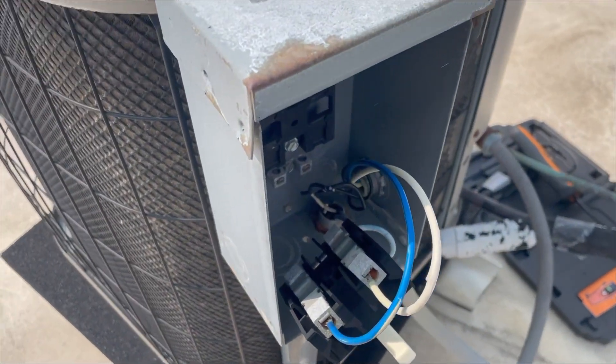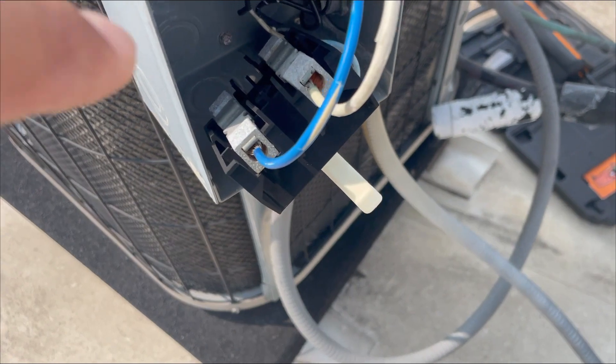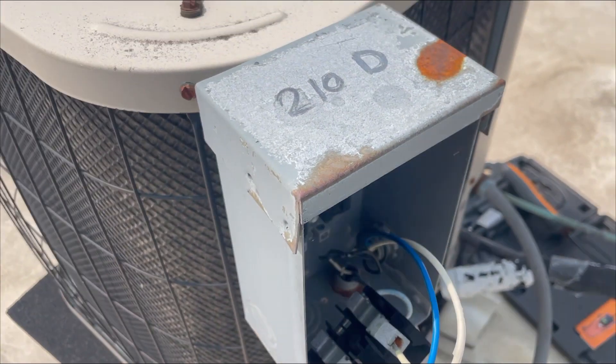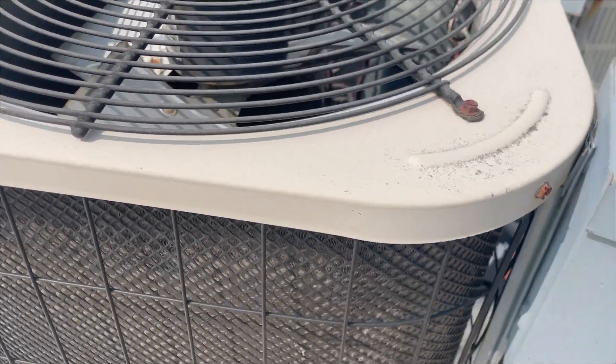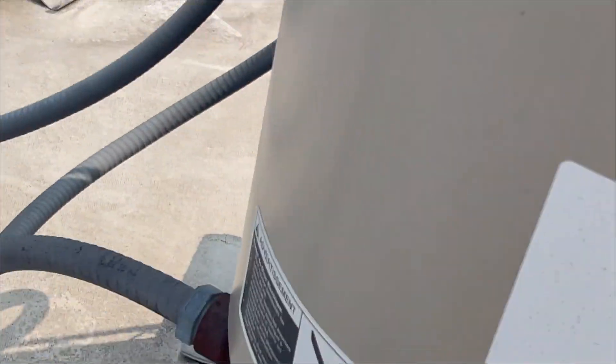We are on the roof and look at that — the disconnect is just hanging there, 240 volts just hanging, very very dangerous. So we're going to replace that. I can see through here to check for oil and it seems clean, but I'm going to open it up in a few minutes anyway.